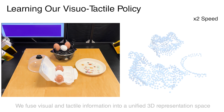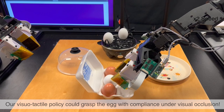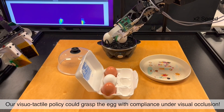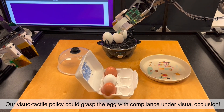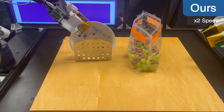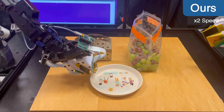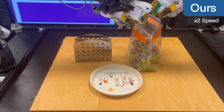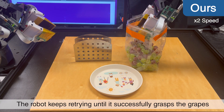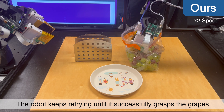Here is an example where our multimodal representation is used for imitation learning. The robot can compliantly grasp an egg under visual occlusion and place it in a narrow space. In another task, two robot arms collaborate to open a plastic bag, then the right arm grasps one or several grapes and places them on a plate. The robot can keep retrying until it successfully grasps the grapes.